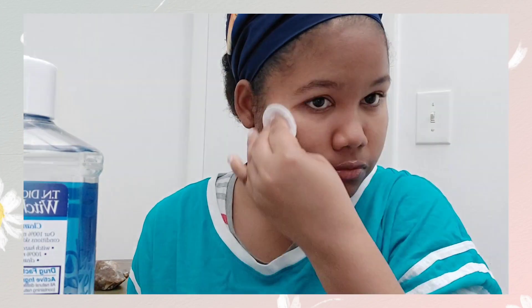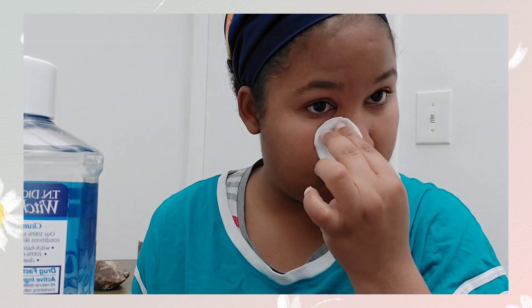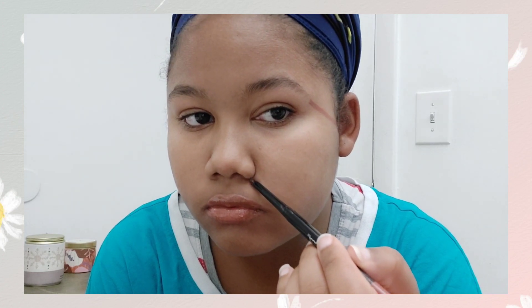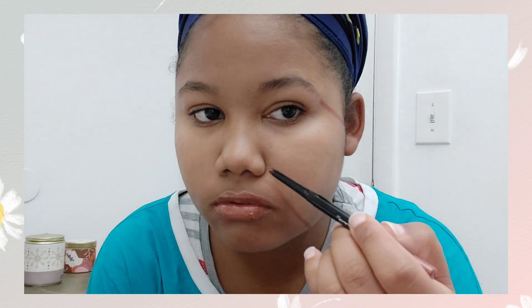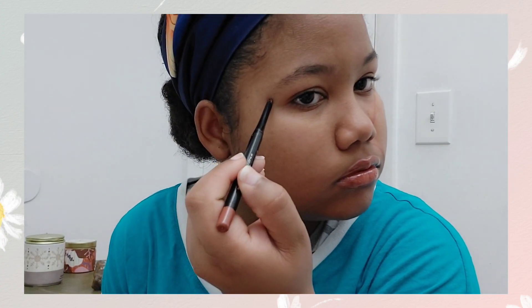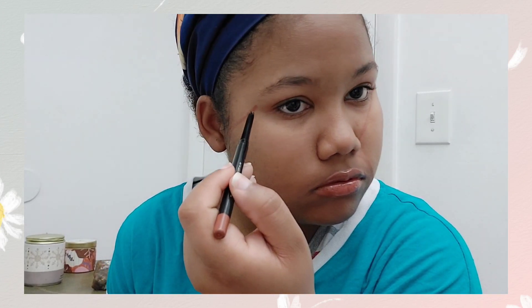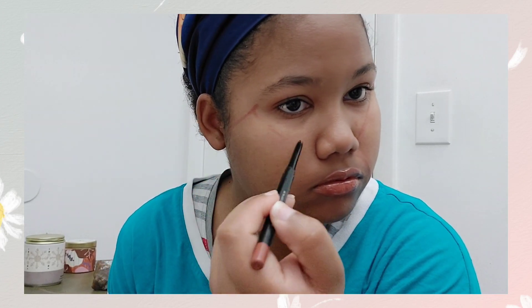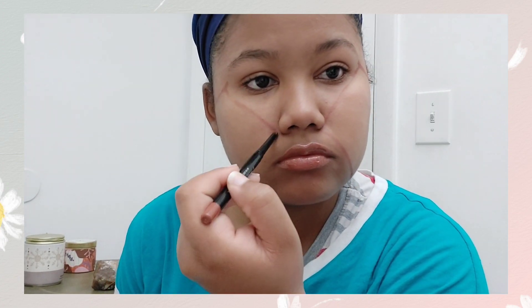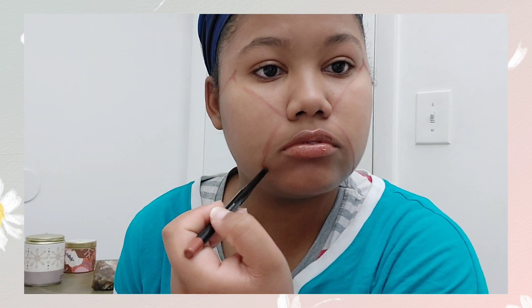I'm going in with my witch hazel to cleanse my face. Before this, I did use my Cetaphil face wash. I'm going in with my crayon to mark the outer areas of the face, so we know where the sensitive parts are and we are not going to press too hard on the delicate areas.